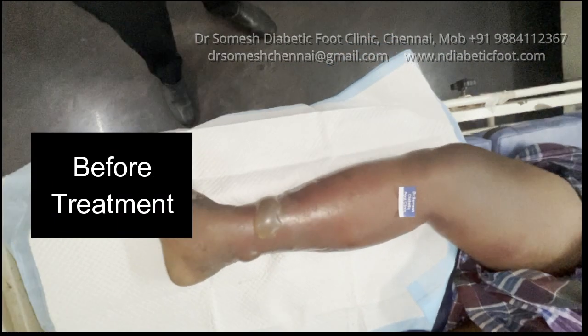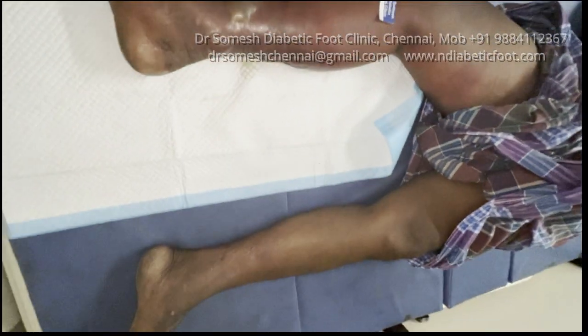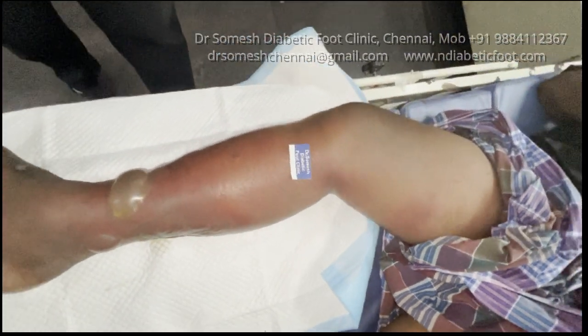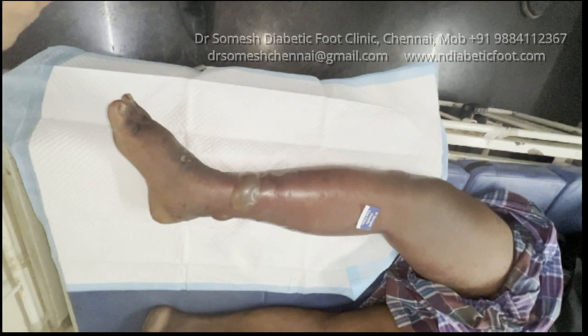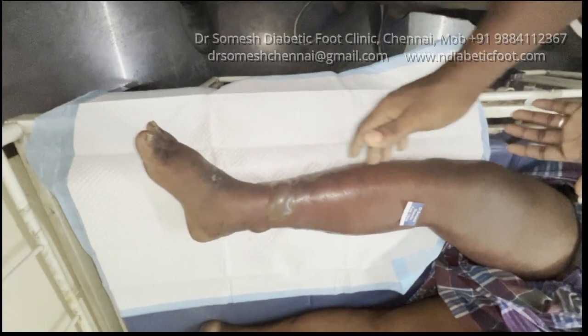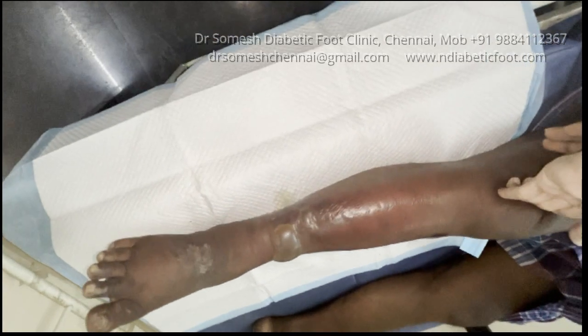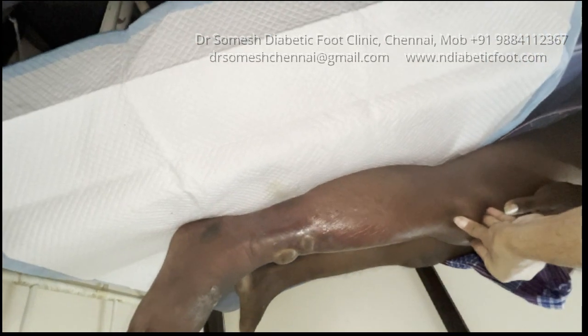This is a successfully healed diabetic foot cellulitis case. You can see how much is the extent — the discoloration of the thigh, upper thigh, and the leg. You can see the redness and swelling and edema in the leg, the middle and upper thigh, and the entire leg.